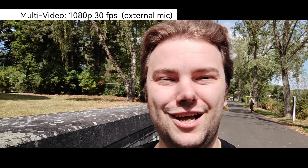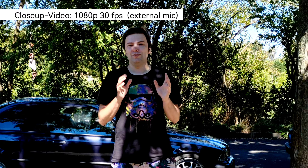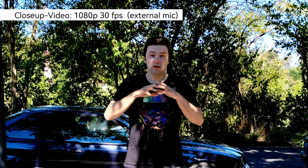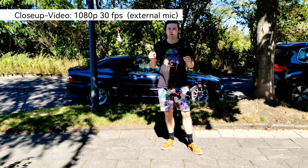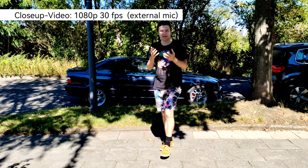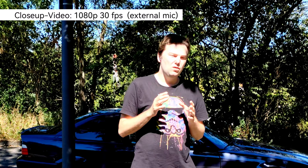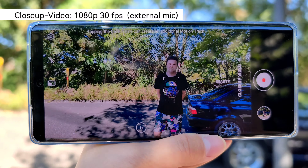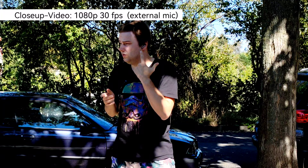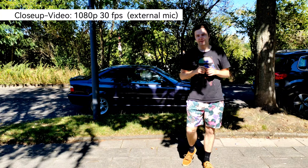There's another cool new feature called Close-Up Video mode, which records the full scene while also using another camera to track and focus on a specific person — even as they walk around. Combined with the ability to use earphones as wireless microphones, this could be a very cool vlogging solution.